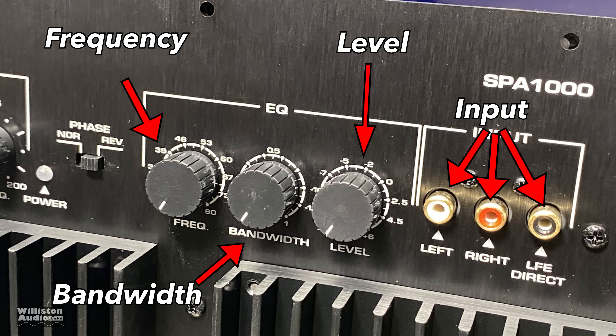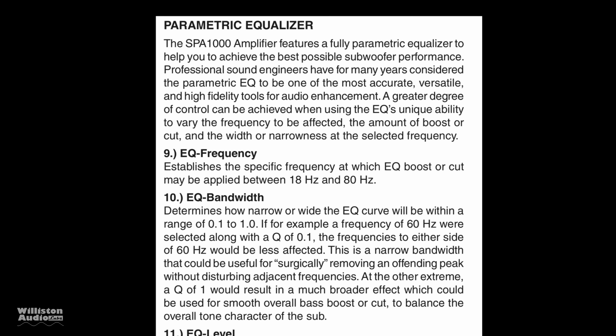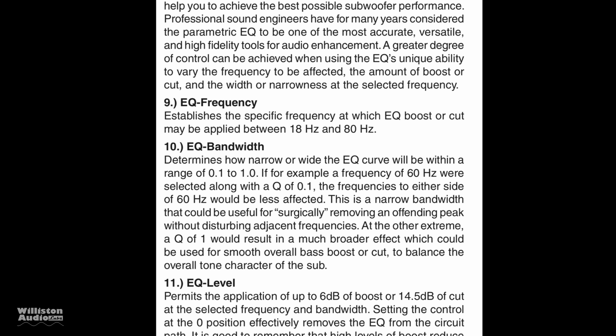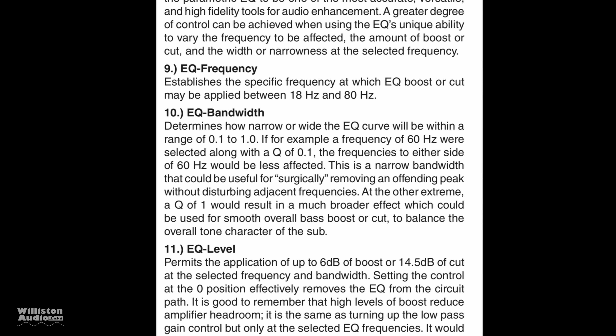In the center we have the parametric EQ, and it has three different dials for frequency, bandwidth, and level. Please notice: if you set the level all the way down, it's minus 14 dB, so you might want to set that to zero. Also, there are RCA inputs for left and right, and LFE for low-frequency effects. Here is the description of the parametric equalizer and how it works.